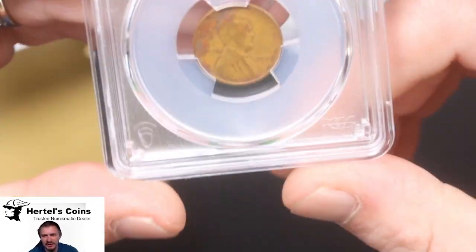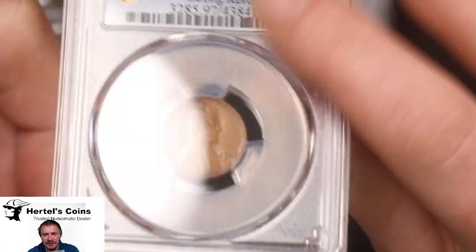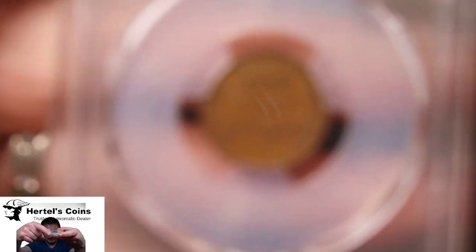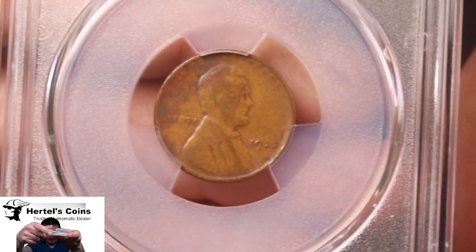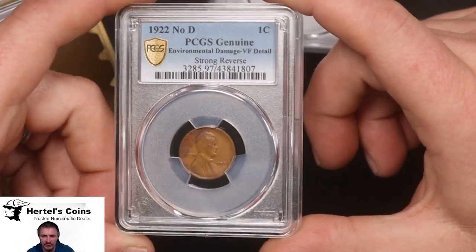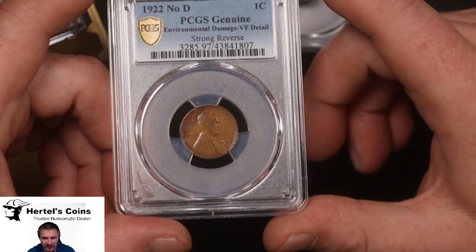Next, we got a key date Lincoln cent — or wheat cent. This is a 1922, and as you can see, there is no D on this one. It's got the strong reverse — the wheat stalks have got full detail in the lines going up. It's got a lot of details in it. You can see the color is awful reddish — this is environmental damage. But it is an original 1922 No D with the strong reverse, so this would be a perfect coin for not breaking the bank, as in having an original one. That would be a good hole filler in the Dansco album.